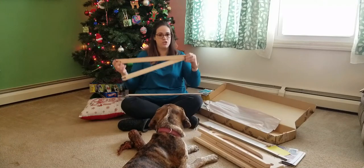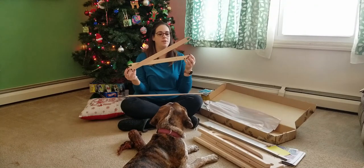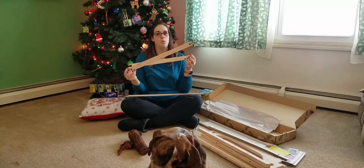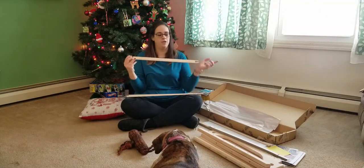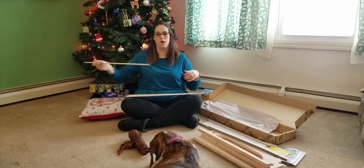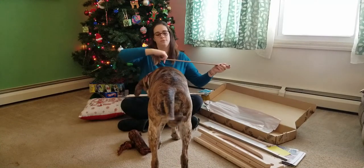It also came with two shuttles, which will come in handy especially if I'm doing two different colors in the weft. This is what you put your yarn around, and as you go through the shed it drops down your weft color on your board.